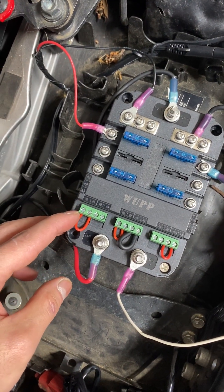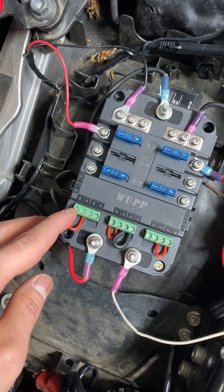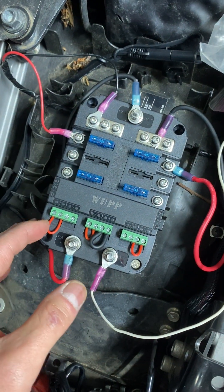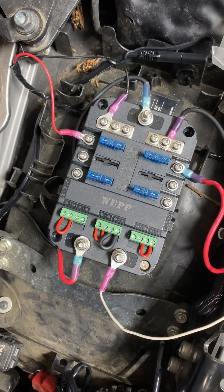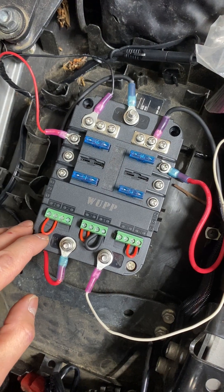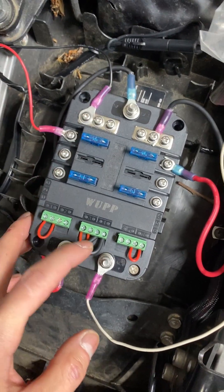This part was tricky for me because the instructions were so unclear, but this was for switches. I didn't need any switch — I just wanted everything to be energized as soon as I turned the key to the ON position, so that when the accessories energized, I wanted this to work. That's why I used a jumper in place of the switch.